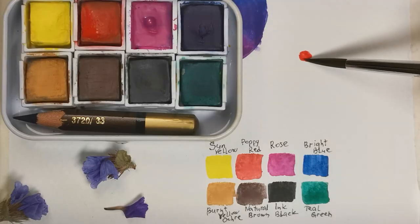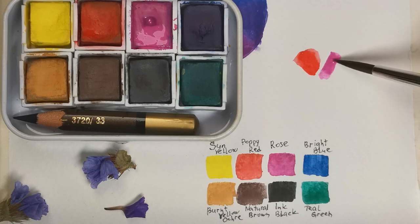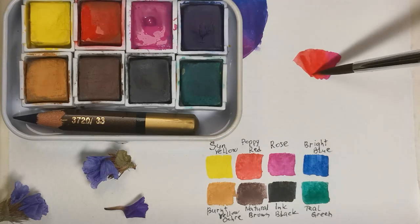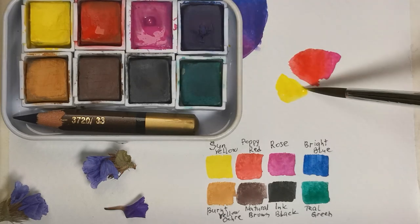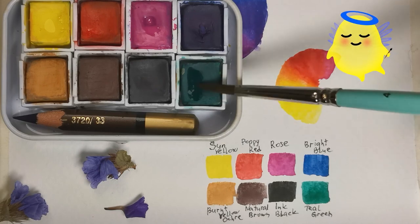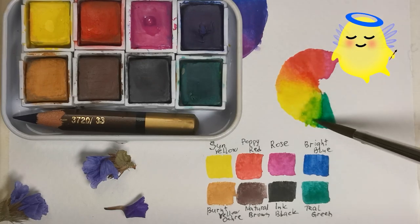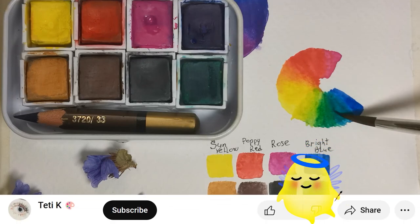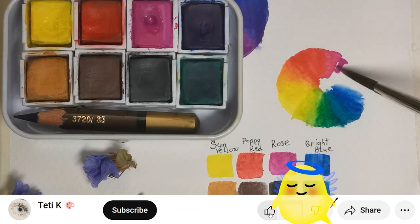My final color wheel has absolutely all the hues I need thanks to just these 8 colors. And before we move on to my attachment methods, I wanted to mention that if you are already enjoying this video, I'd love to know about it. Your likes and comments have a special place in my heart.